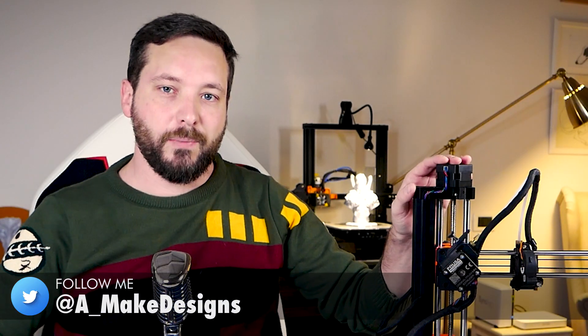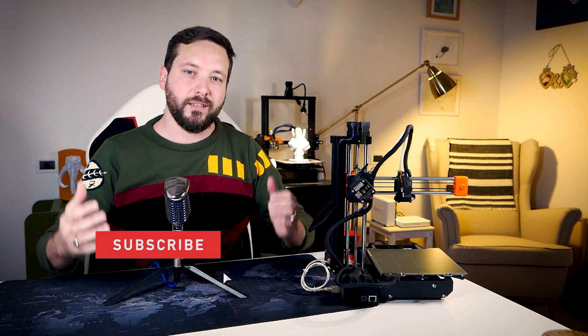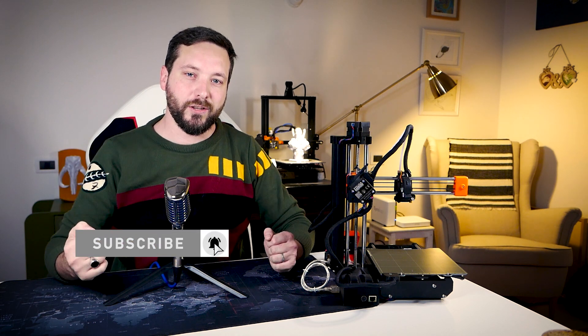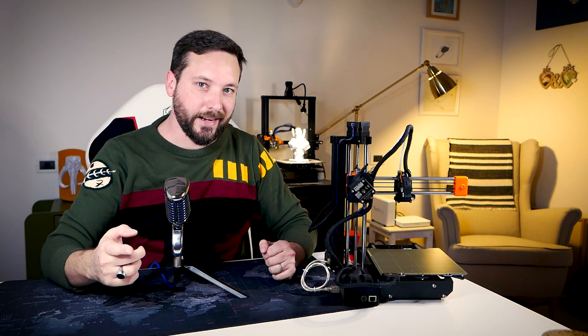This video is about the Bontech extruder you see right here, so I want to go through it and explain why I consider this a superior design compared to the Prusa original one. But before we start, if you want to subscribe to my channel that will mean a lot to me — but let's not dwell on this and let's go into the nitty-gritty details.